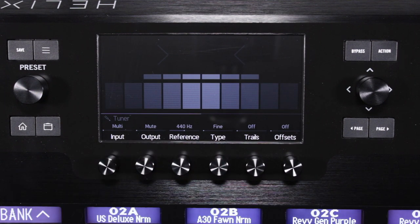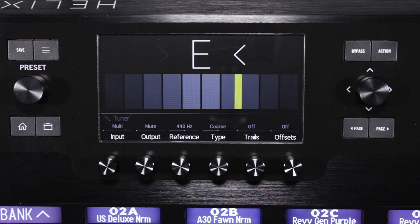The fine tuning type shows the closest note at the top of the main display. When the indicator is left of center, the note is flat. When the indicator is right of center, the note is sharp. When the center box on the lower row is green, the top row of smaller bars can be used for more precise adjustments.